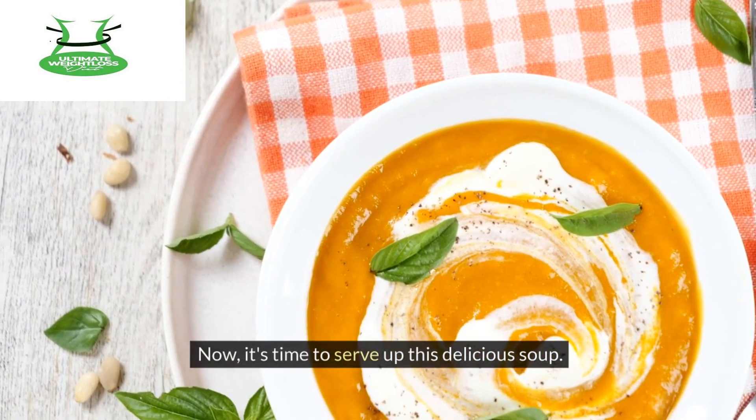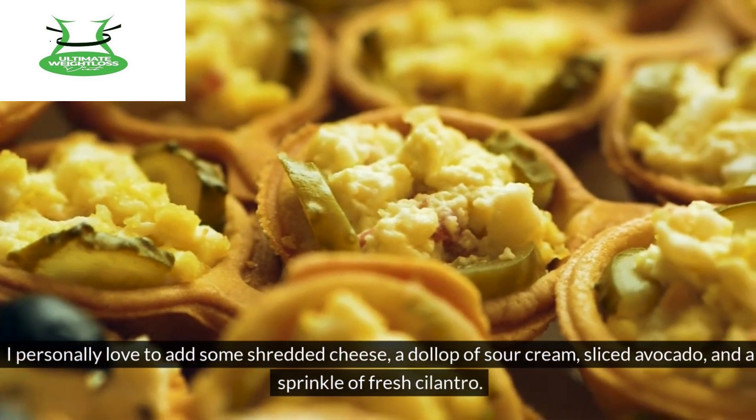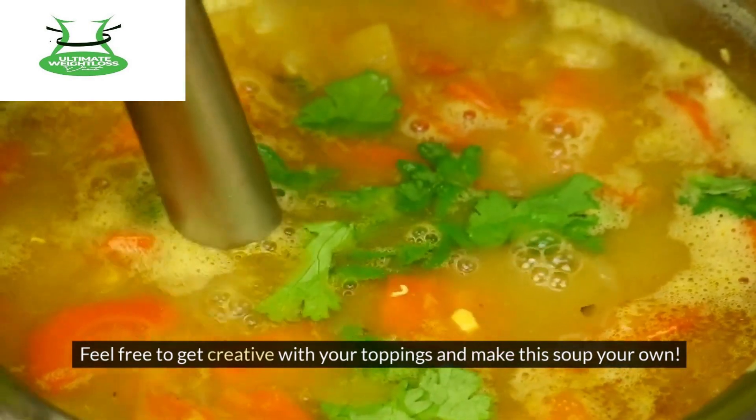Now it's time to serve up this delicious soup. Ladle it into bowls and top it with your favorite toppings. I personally love to add some shredded cheese, a dollop of sour cream, sliced avocado, and a sprinkle of fresh cilantro. Feel free to get creative with your toppings and make this soup your own.